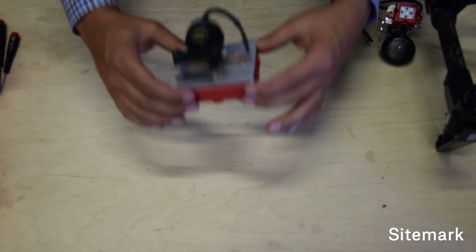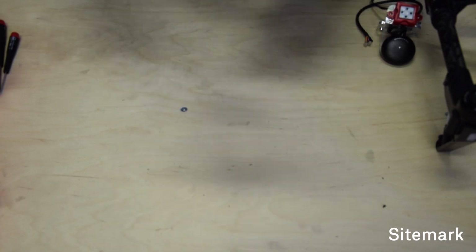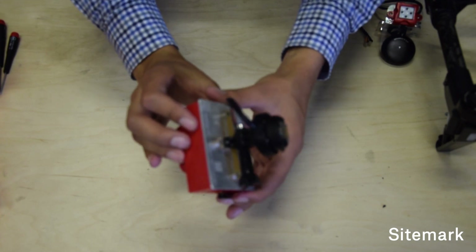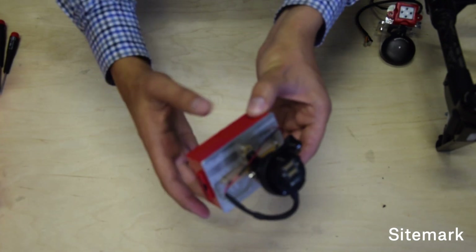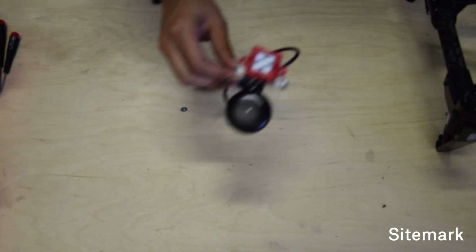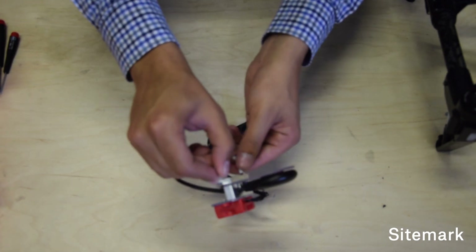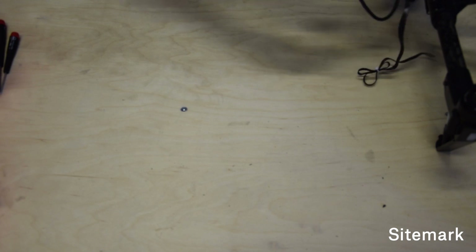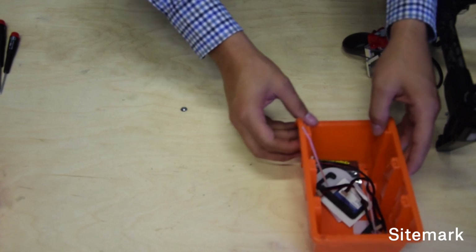We just finished building the MicaSense to quick mount converter. You should end up with something that looks exactly like this. In the second part of this video, we're going to build the GPS and the irradiance meter that goes on top of your MicaSense. We received all the pieces in the integration bag that came together with the MicaSense. I have my hardware pieces right here.